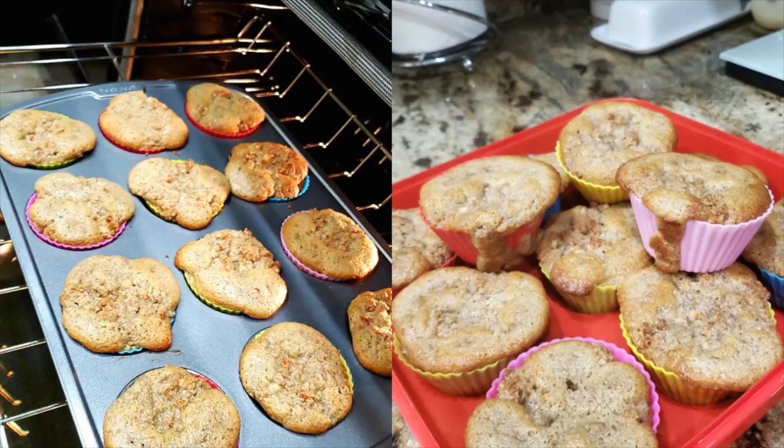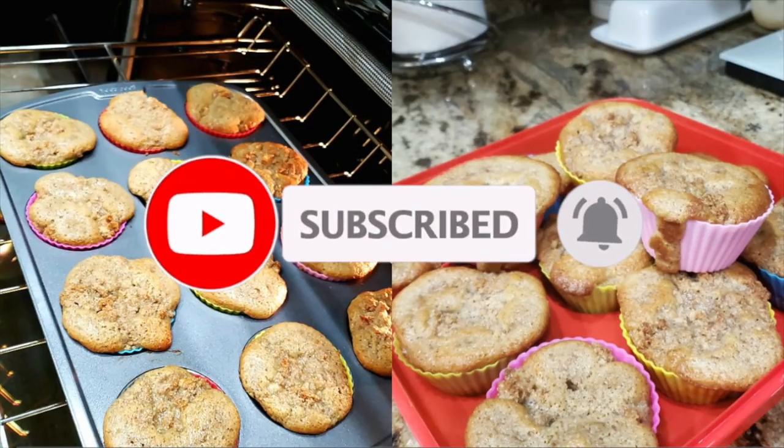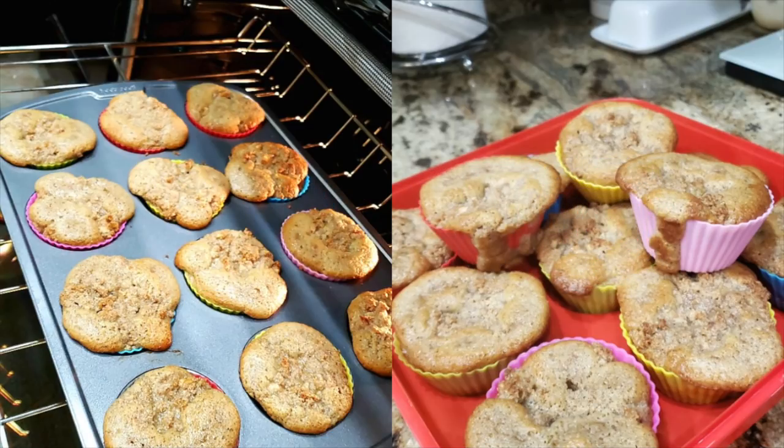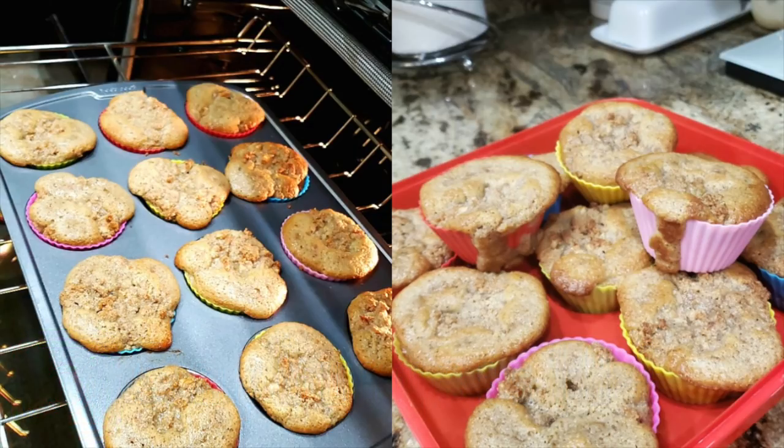That is the apple spice muffin recipe y'all have been waiting for — not complicated at all. It does need a couple of special ingredients like the apple extract, but with keto you do what you've got to do. If you enjoy these recipe videos, please give it a thumbs up and subscribe for more. Check the description box for the recipe and macros, and if you use Carb Manager, I've already plugged it in under 'caramel apple muffins' or 'apple spice muffins Nicole Burgess.' Tag me on Instagram when you make it — I love seeing what you whip up!